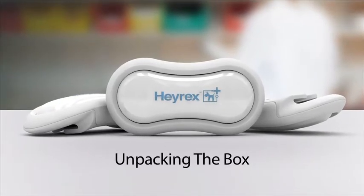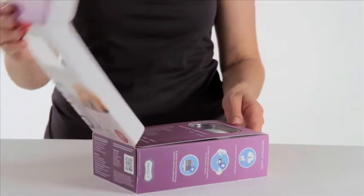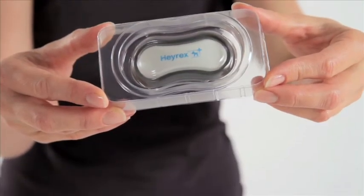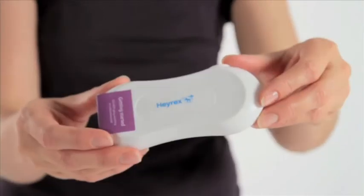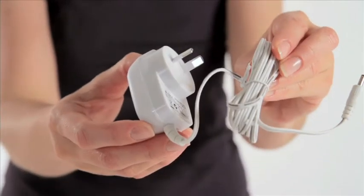To unpack the box: the box opens from the top. Inside you will find a biosensor capsule, spare batteries and a collar adapter, receiver, aerial, network cable, and a power adapter.